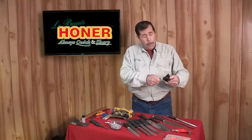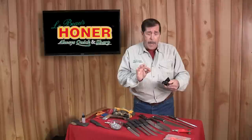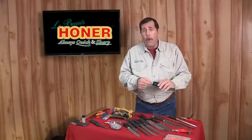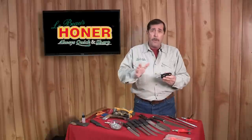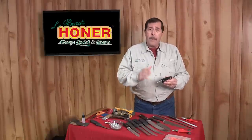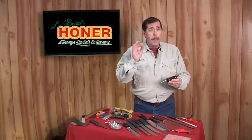When you do wear them down, simply pull, turn, put it back in — you have new points of contact. These rods will do all metals; for 440 stainless steel, they'll sharpen a buck knife in less than 30 seconds. But metal does not have to fly in order to get a knife sharp — keep that in mind.